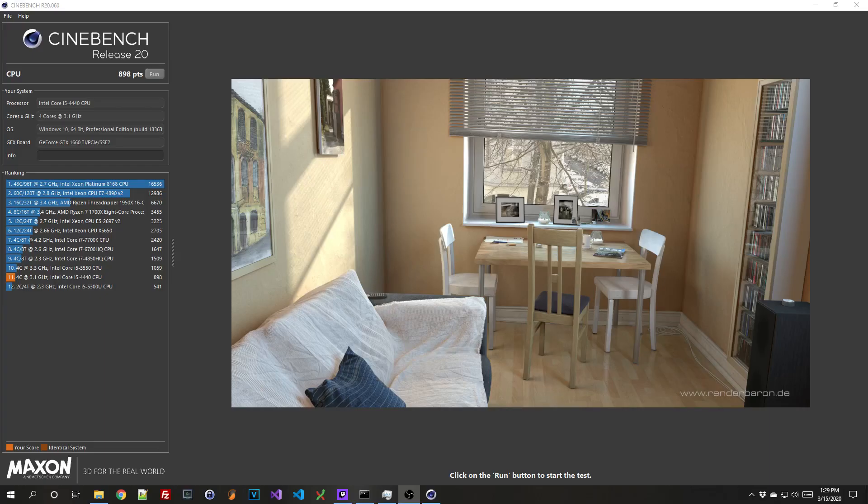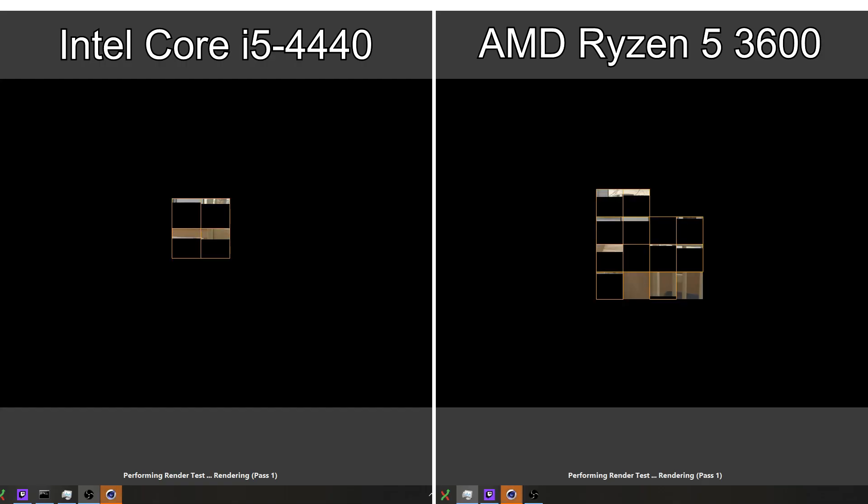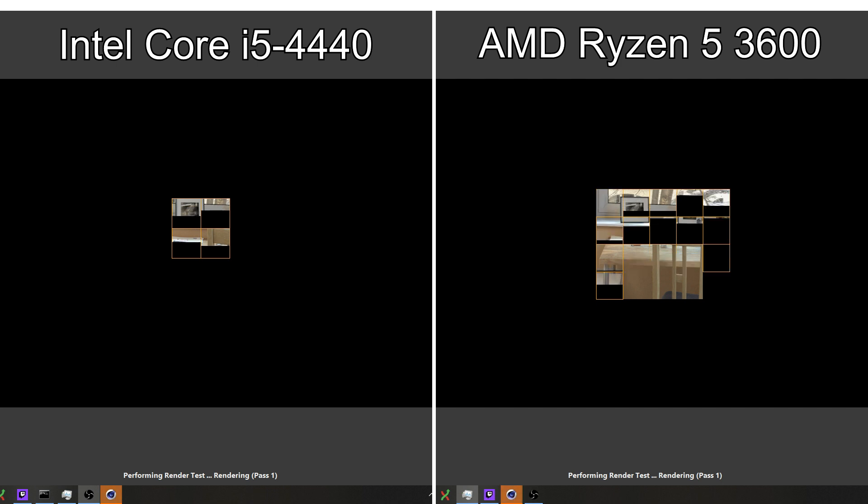Cinebench R20 is a CPU rendering benchmark. My old Intel Core i5-4440 got a score of 898 points. The new Ryzen 5 3600 scored 3252 points. Just look at the difference those extra cores and multi-threading makes. Incredible.